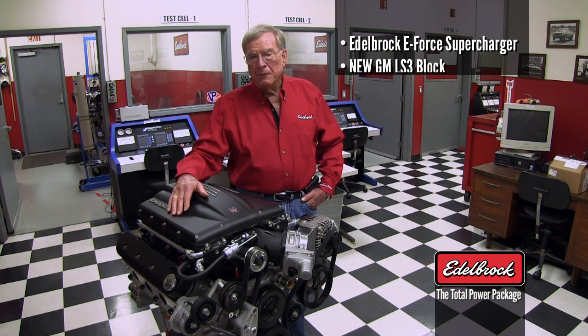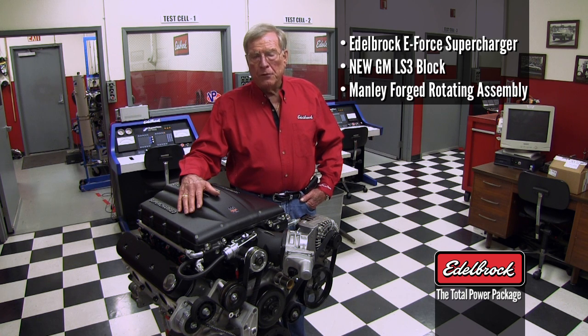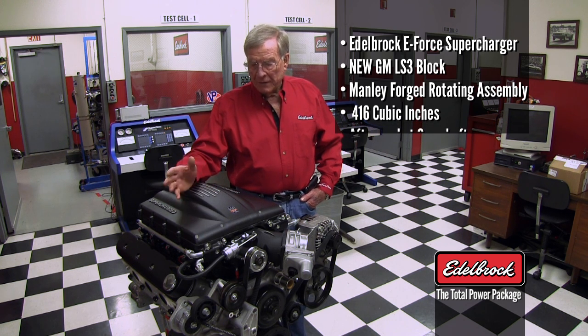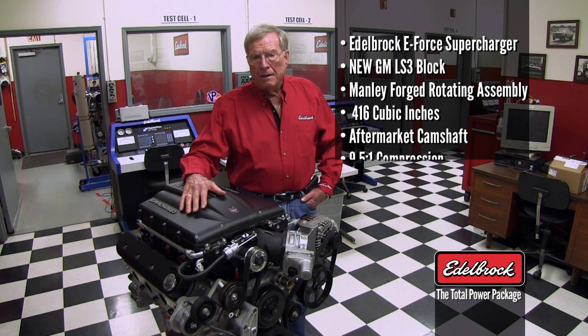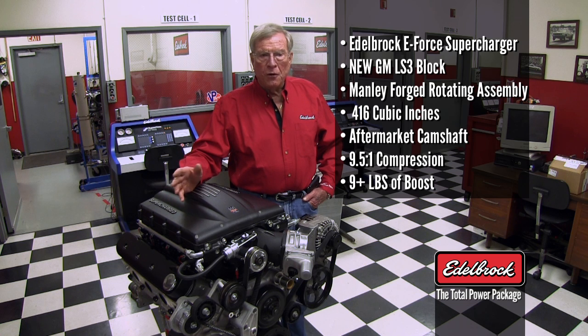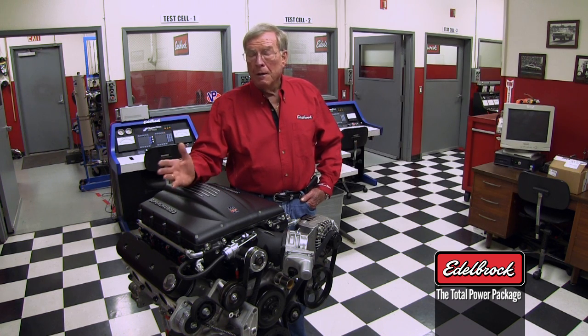We've taken this block and we've taken a manually rotating assembly with all forged pieces — the best you can buy — and we brought the cubic inches up to around 416. With that, we've got an aftermarket camshaft in it. We've got the correct compression ratio which is compatible with the 9 pounds of boost that we're putting into this engine to get the power that we wanted. It can still go more for those who want to make even more of a killer engine, but we want to make something that will run a long time and give you the performance you want.